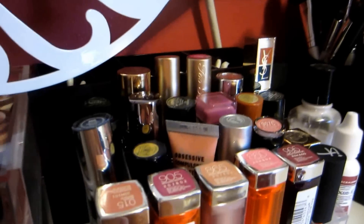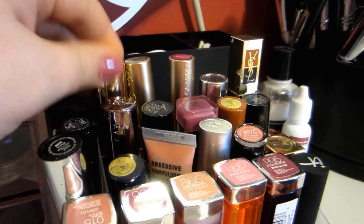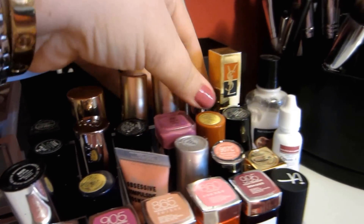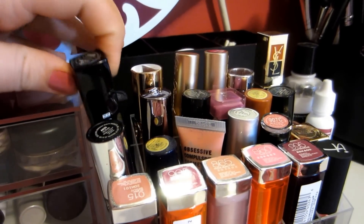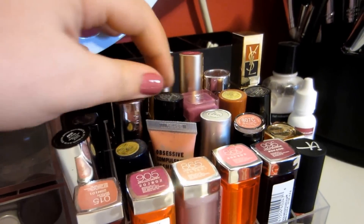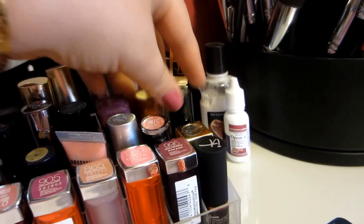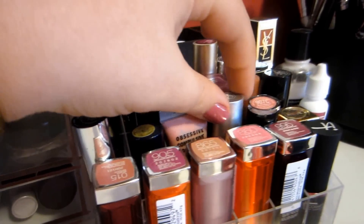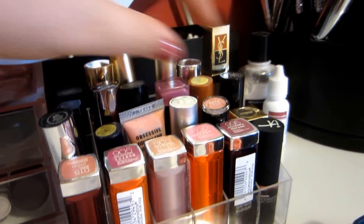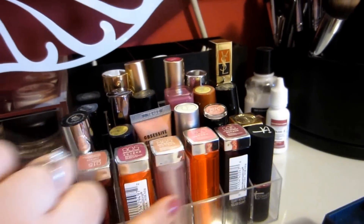This one has NARS, YSL, a couple of Too Faced, Stila, Bobbi Brown, Urban Decay, Laura Geller, Cover Girl, a couple of Estee Lauder, Wet n' Wild, OCC Lip Tars, Heidi Klum, It Cosmetics, and Maybelline.